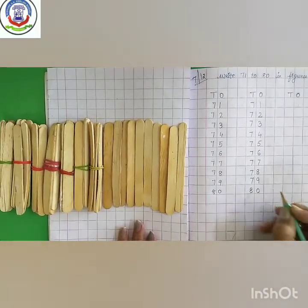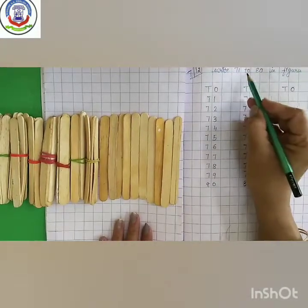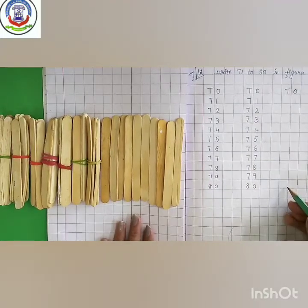This way, kids, you have to write 71 to 80 in figures 2 times properly.